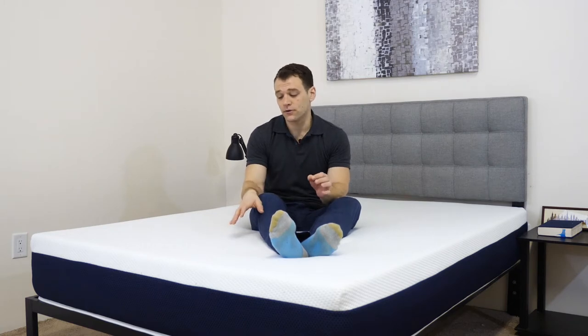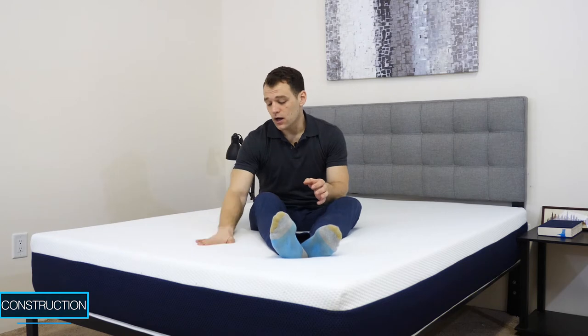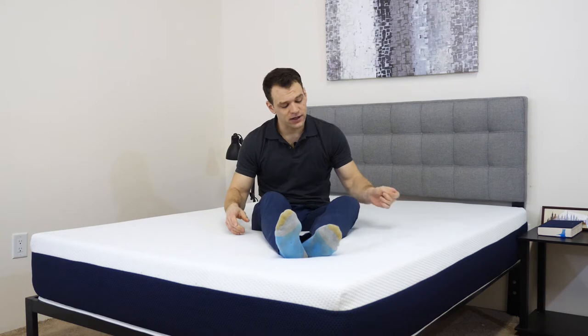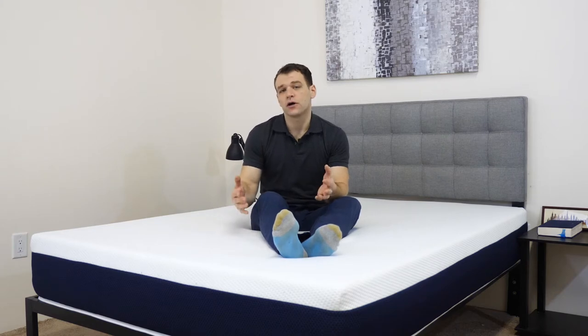We're going to jump into the review with the construction of the mattress, starting with the cover. The cover material is a cotton blend stretch knit, so you can see it snaps back into place. You won't have to worry about it bunching up when you're rolling around on the mattress. It's got a pretty soft feeling to it, so it feels pretty cozy.